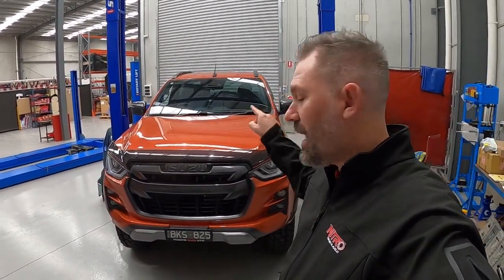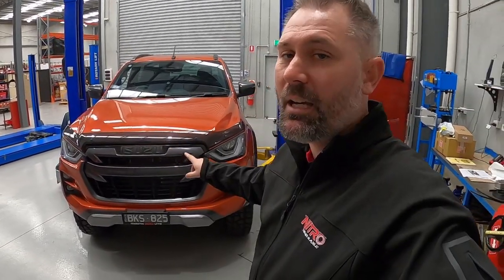G'day YouTube, it's Tristan from Nitro Gear and Axle. Today we're going to be fitting a transmission cooler to this 2021 Isuzu D-Max.